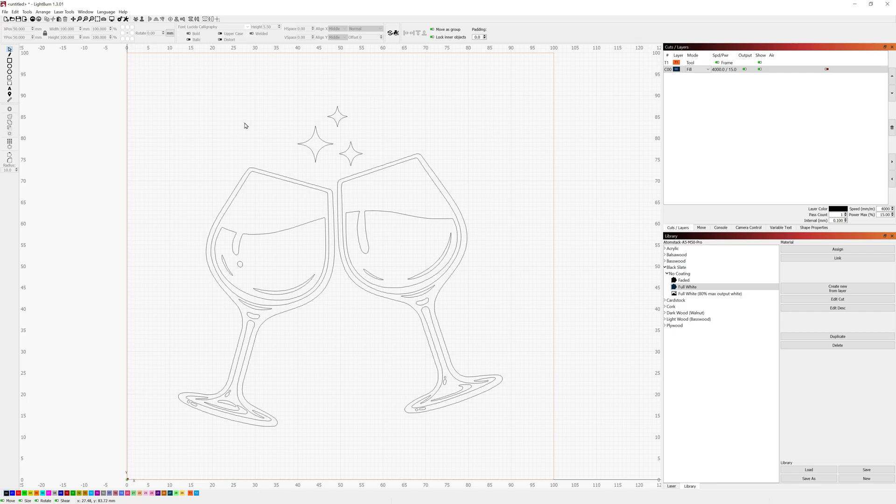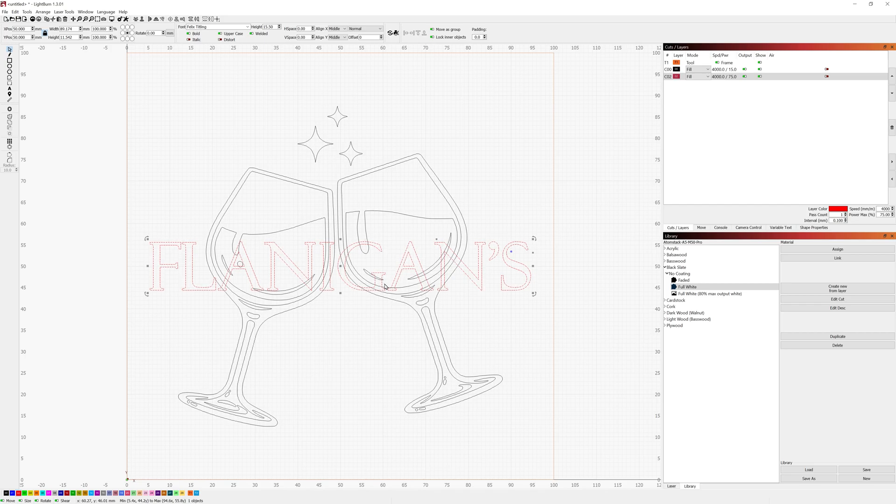Next I'll add the overlay text. I'll click the font tool and select Felix Titling, Bold, fully uppercase. I'll bump the text size up to around 15.5 for the height. Then I'll select the text, hold Control and select the background frame, and press Alt+Home to center it. The text needs to be on a different layer because it needs a darker engraving than the faded background image, so I'll move it up to layer two where I can set the settings differently.